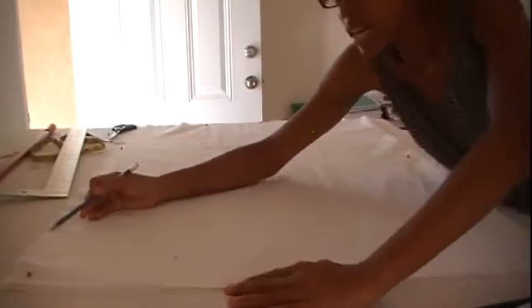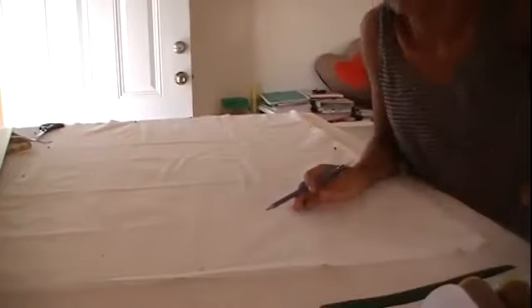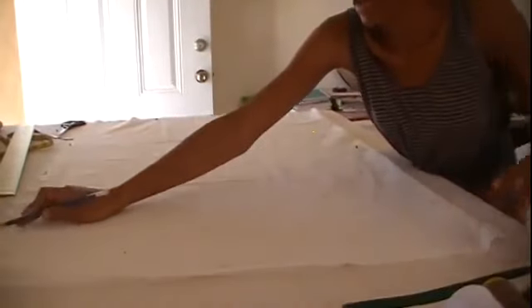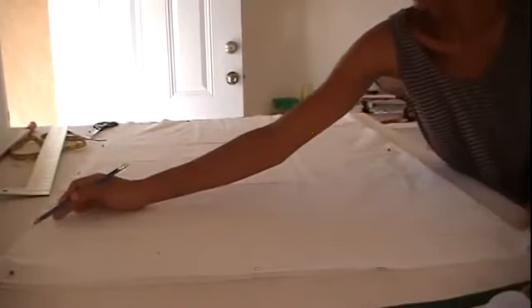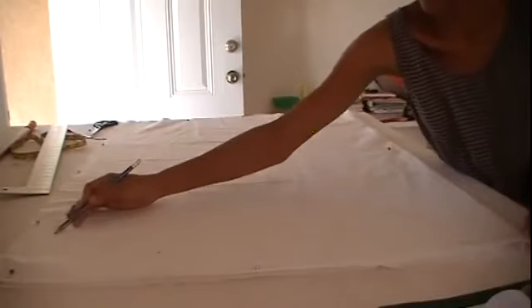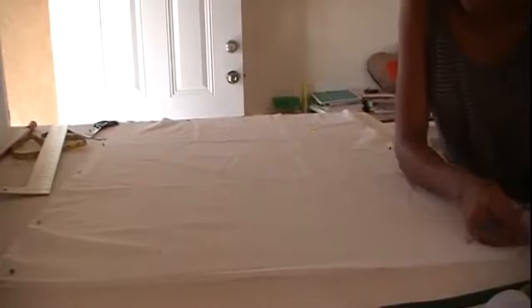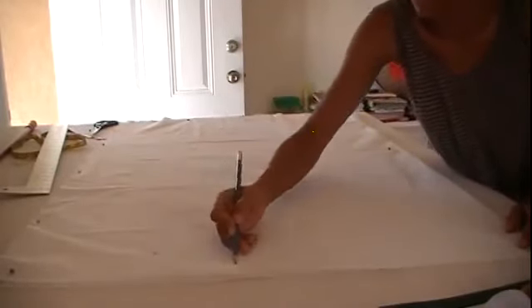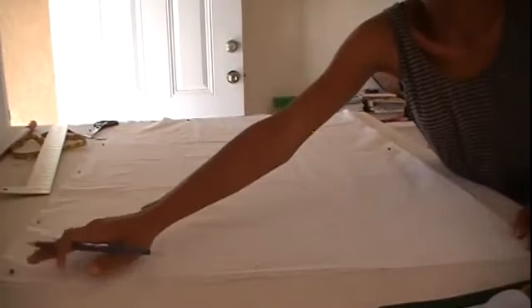Now you need to figure out how to make the curve. Down at the bottom corner, you need a curve connecting from the bottom edge to where the pin is — that's where the six inches finish. You just create a little curve; it doesn't have to be perfect. You can even just use your scissors to curve it. That is where you're going to cut off to get rid of that extra.